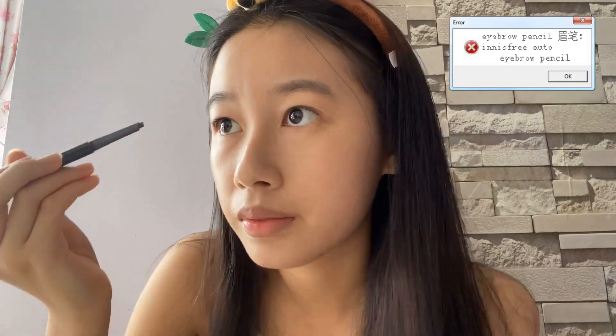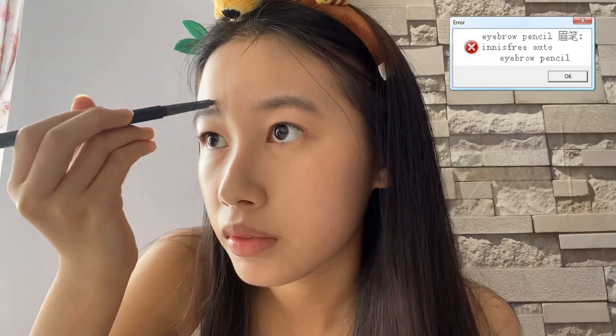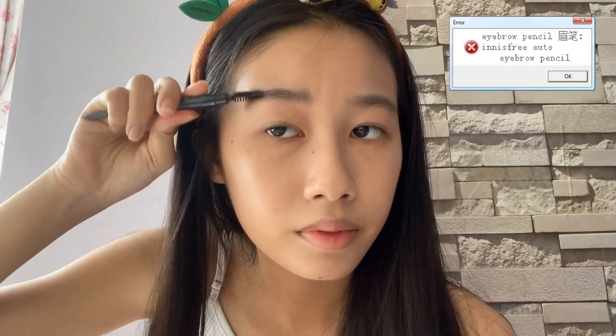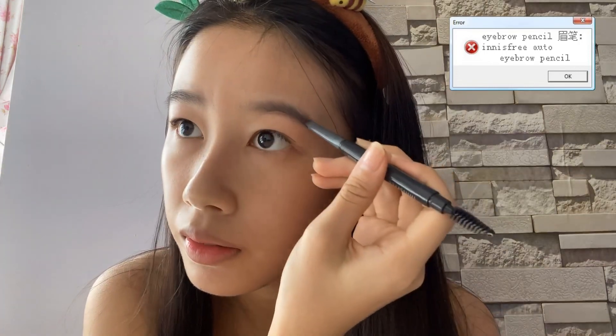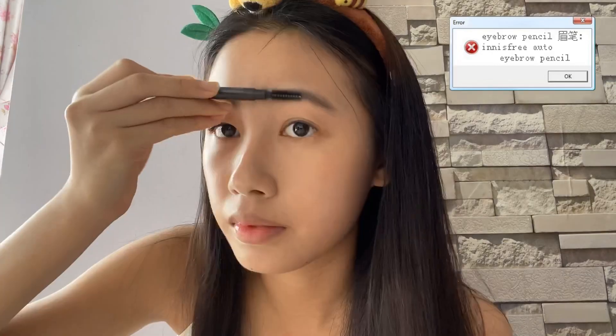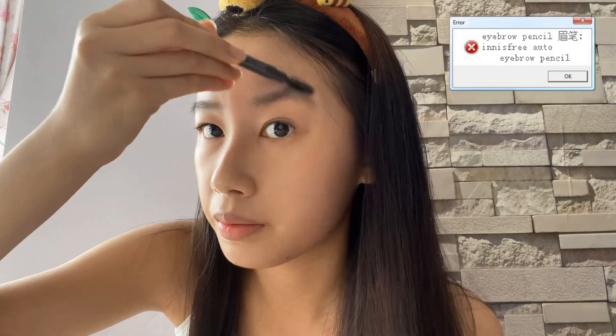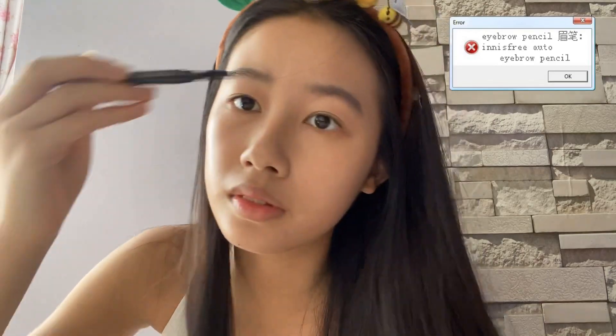I'll be using the Innisfree auto eyebrow pencil in gray and filling in my brows. Make sure not to fill in too much because we don't want it to look heavy — just draw according to your brow shape and brush it up. If you have really thick eyebrows, you can skip this step.